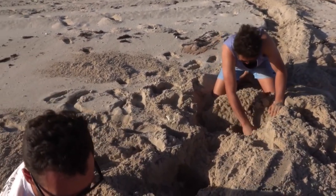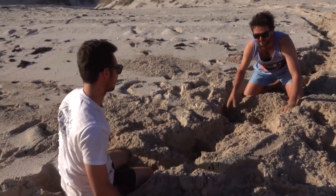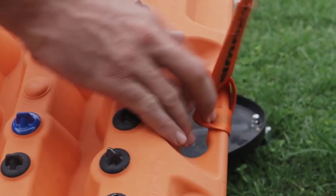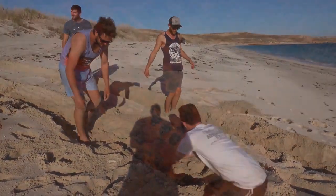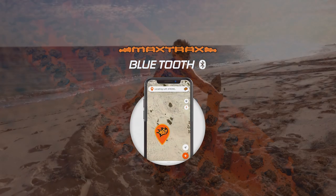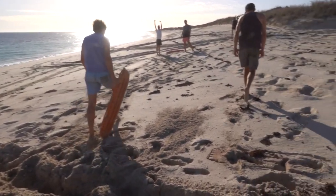Have you ever had a time when your MaxTrax were buried under the sand or mud and you couldn't find them? Probably because you didn't attach the MaxTrax leash. Simply use the MaxTrax Discover on the MaxTrax Bluetooth app to locate the exact position of the MaxTrax. Saves digging up meters of beach searching for that one buried MaxTrax.